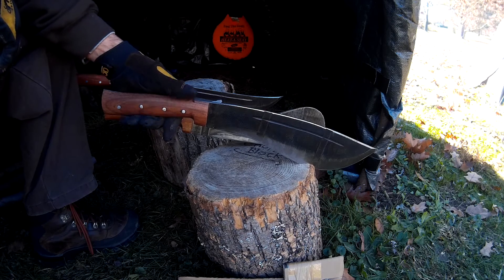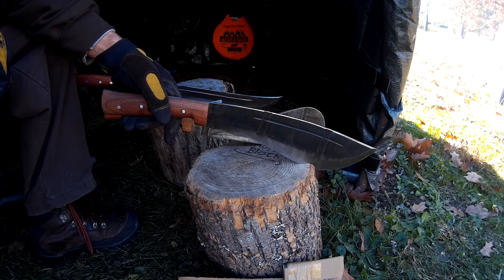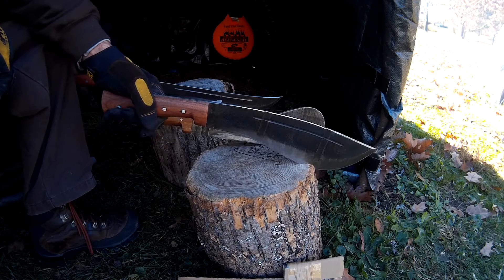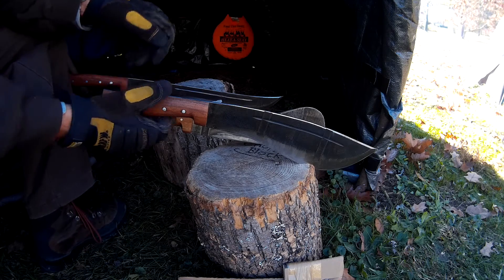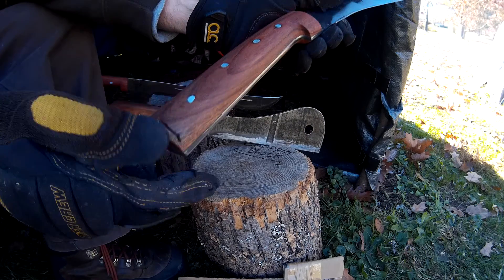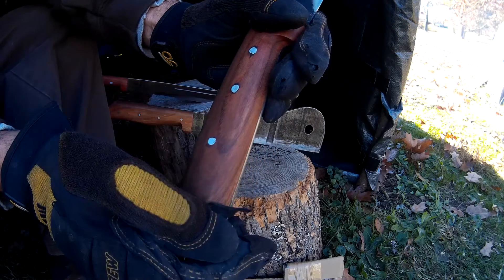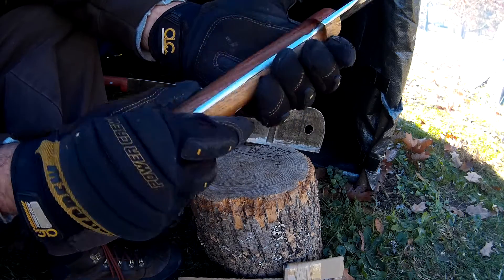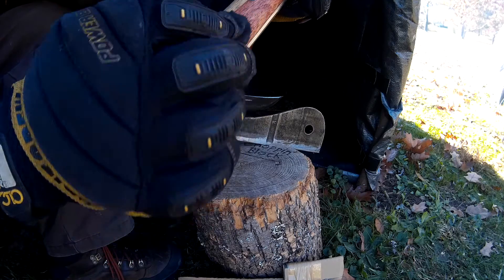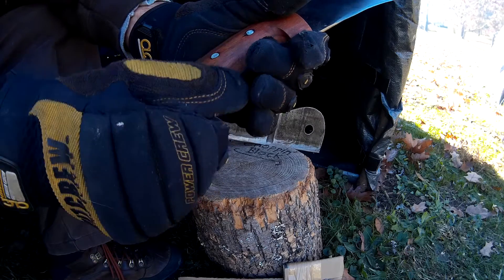I wanted to share those with you and give you just a primer of what's to come on their chopping and cutting performance. But I really really like these — very well done. The handles are hardwood handles that I believe were treated with some kind of oil. I don't know if it was boiled linseed oil; it didn't smell like boiled linseed oil, but I could tell by the odor there was a slight smell of being treated with some kind of wood oil.